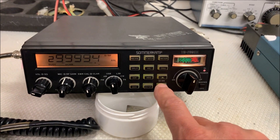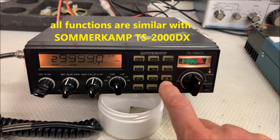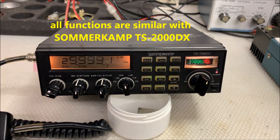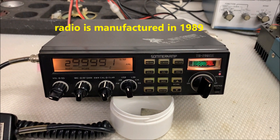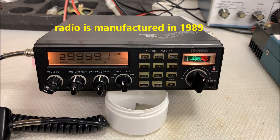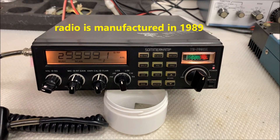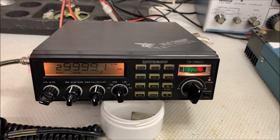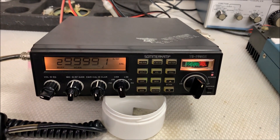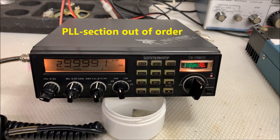It's very similar to the Kenwood TS-2000. The radio was built in 1989 — it's a 32-year-old radio, but it's in very good condition. The problem is the PLL doesn't work.